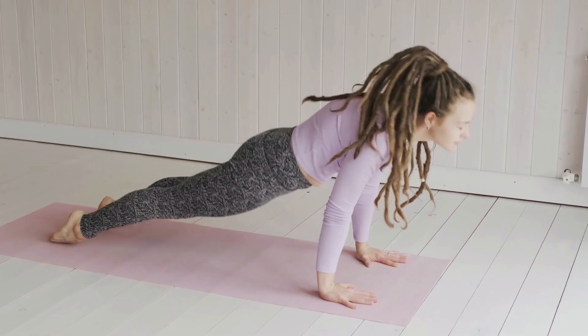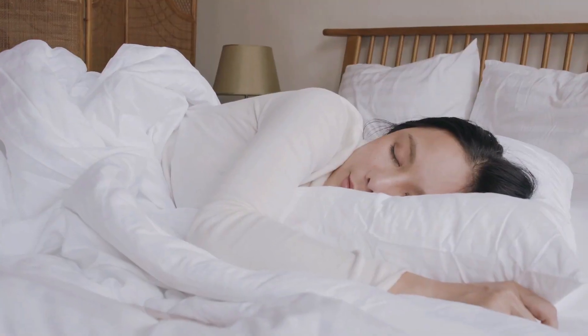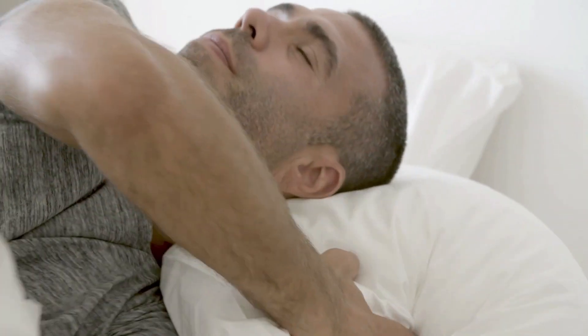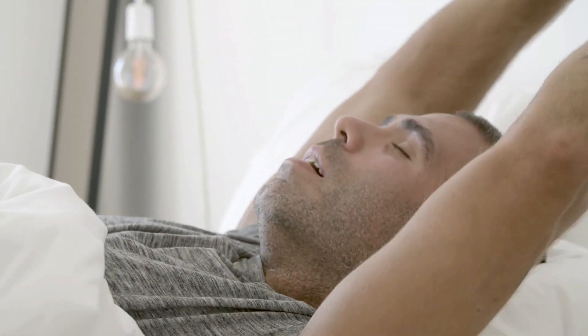Light stretching or meditation before bedtime is also encouraged and can aid with the military sleep method once you are in bed. Finally, getting the right mattress and pillows for sleeping is critical. If your mattress isn't just right, try one of the finest mattress toppers, which are a quick and inexpensive option to modify your bed if you need to be cooler, cozier, or more supported to sleep well.